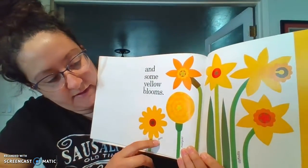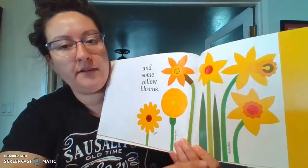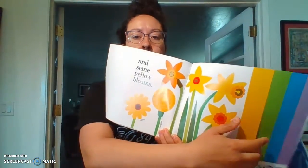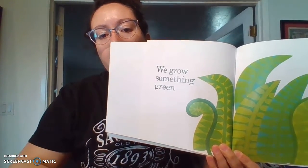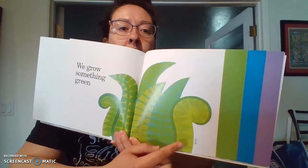And some yellow blooms. They have a daisy, marigold, and a daffodil over here. Let's see what green is. We grow some green — so green is the ferns.